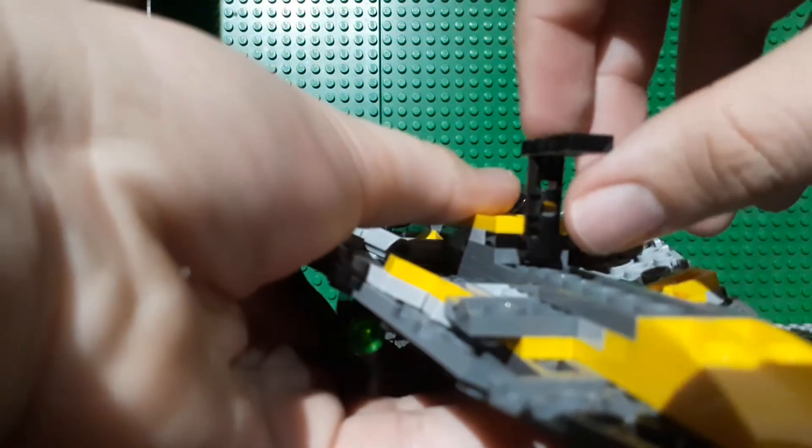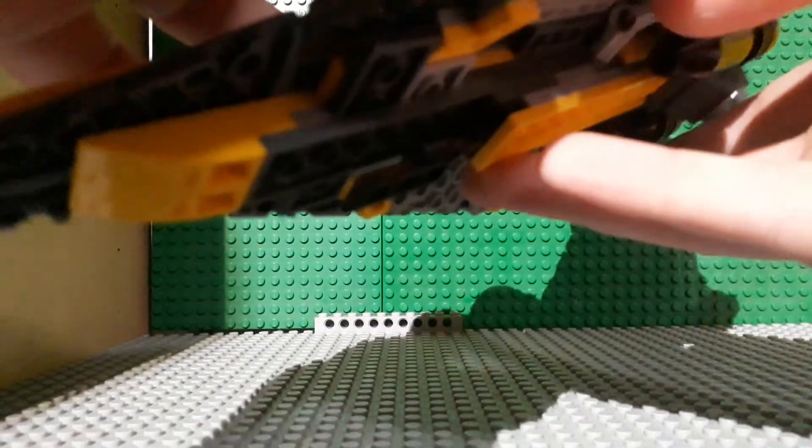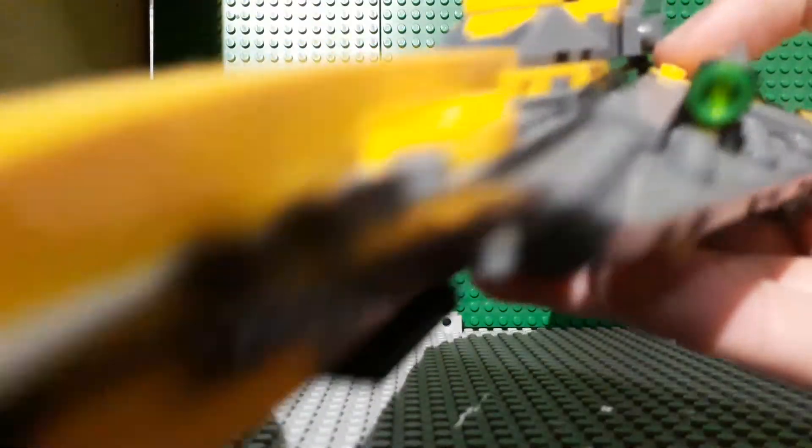And the set of course does have a folding landing gear, so that it doesn't look weird that you have something sticking out while playing with it.